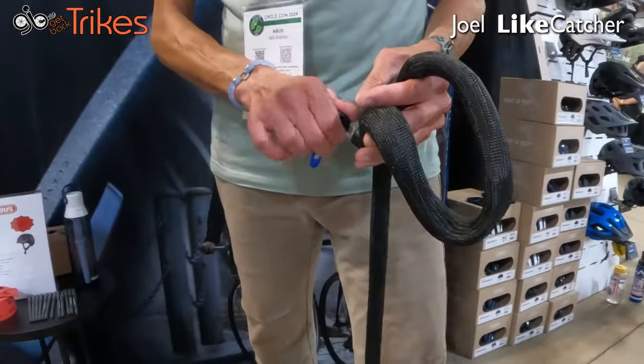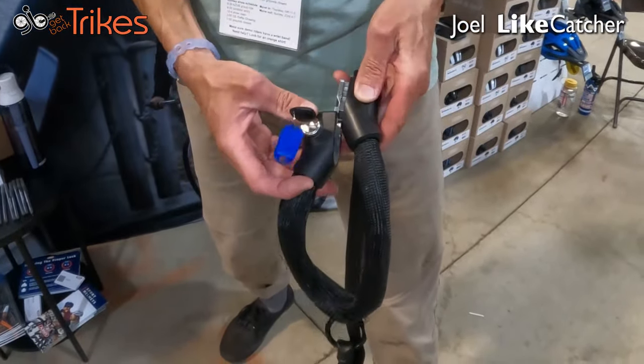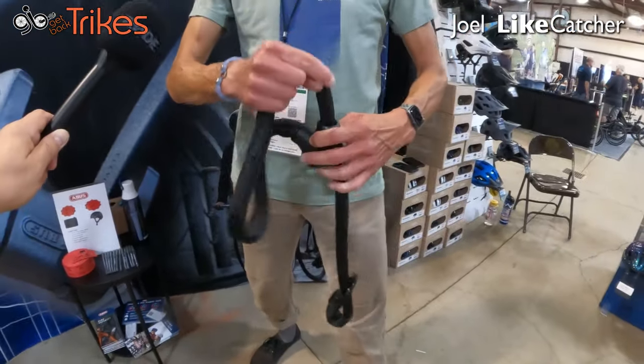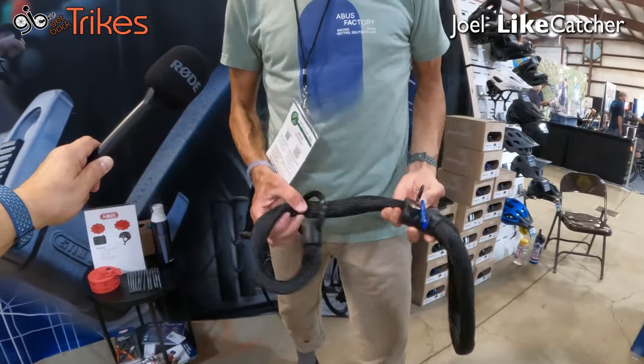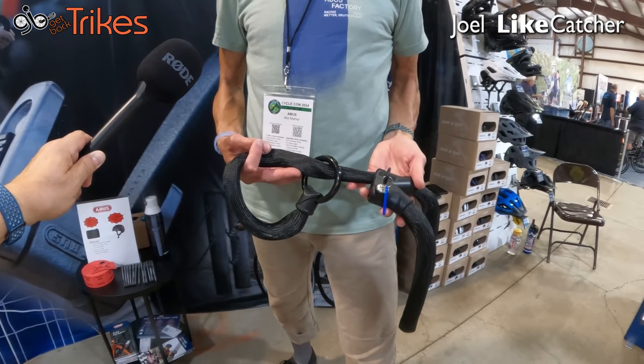Or if you've got a riding partner, you can lock your bikes together with both ends of this. It's really simple to operate — it's a key system, comes apart, connects together, and it is adjustable, so you can make the loop really big or really short. Retail on this item is $79.99 and should be available at retailers by this coming November.